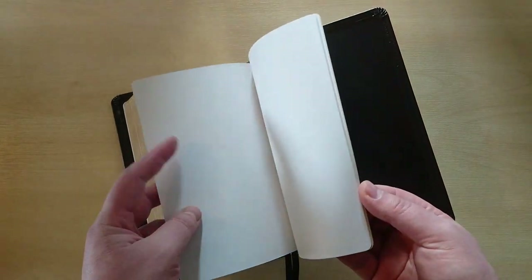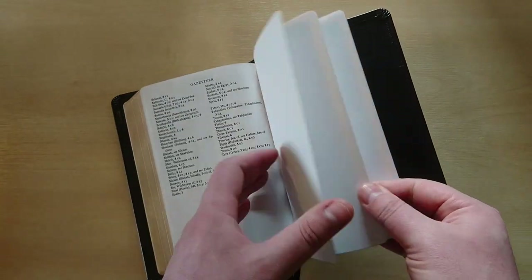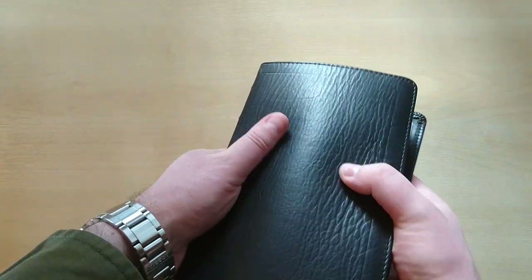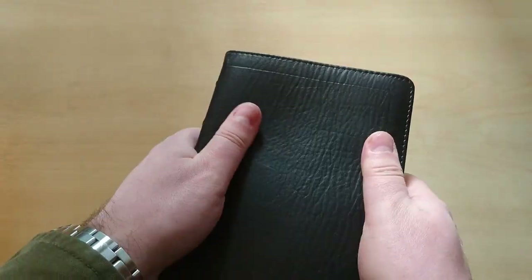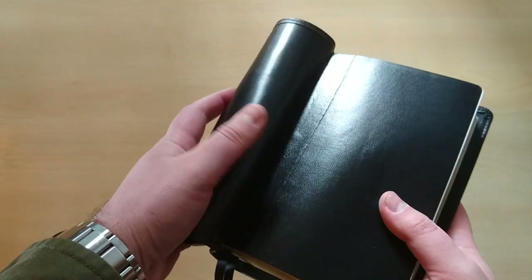Then we have one, two, three, and four blank cardstock pages for extra notes. And this is it for our review today. By the way, this Bible is very flexible and very nice to feel — this leather is buttery soft, very smooth, and very flexible, as you can see right here.